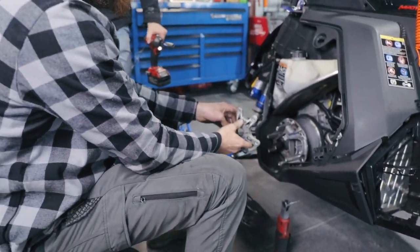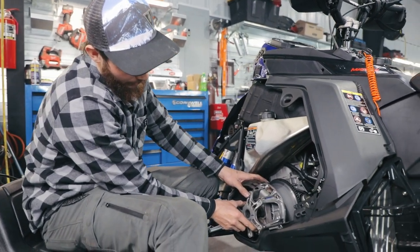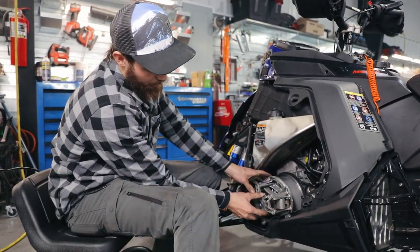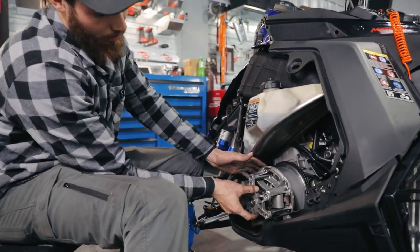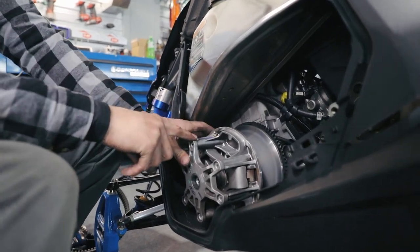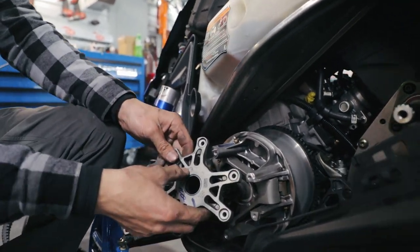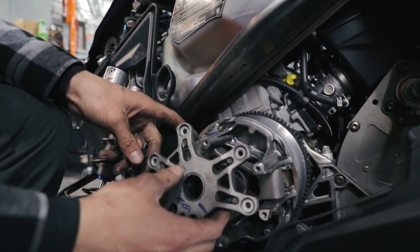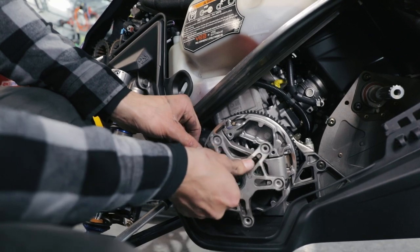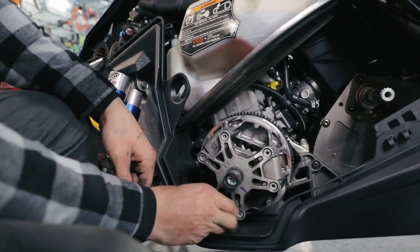You want to do it as even as possible because of this bushing — especially going back in or going out, you don't want to have it on an angle and hurt the inside of this bushing. As soon as you get the face cover off, there are three different ways you can put this back on. I recommend taking a sharpie and drawing a line so you know exactly how it came off. Or you can line up the Polaris symbol on the spider with the Polaris symbol on the face cover. You don't want to unbalance your clutch.